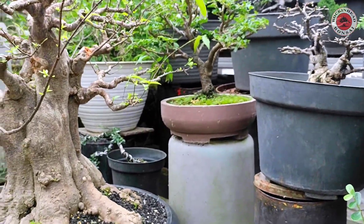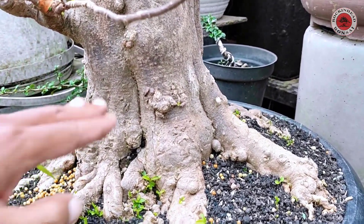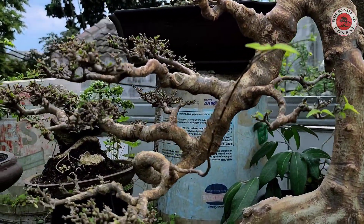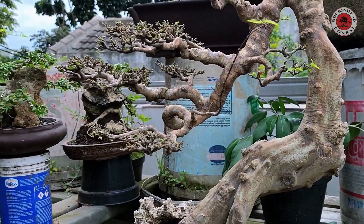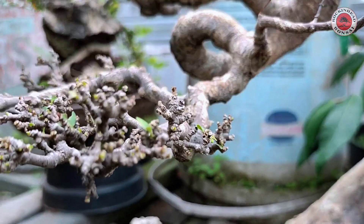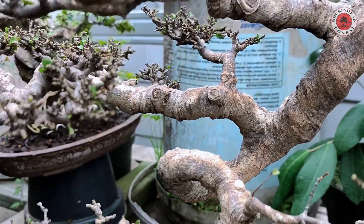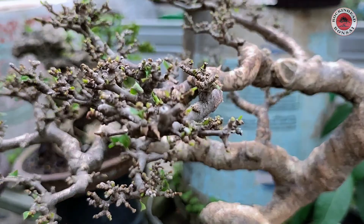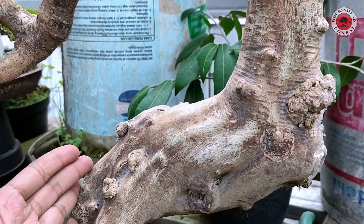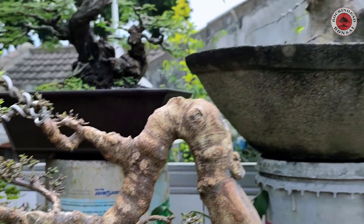Ini ada anting putri nih, gede ini — lihat tangan saya, gede. Mantap, anting putri. Dan ini ada anting putri juga, gede. Mantap ya, anting putri. Ini mah udah rapet, percabangannya juga, ada cucu ranting, udah pake cucu ranting ini mah. Lihat cucu rantingnya — grotol-grotol. Anting putri, gede ini. Lihat perbandingan tangan saya, gede juga. Ada anting putri lagi.